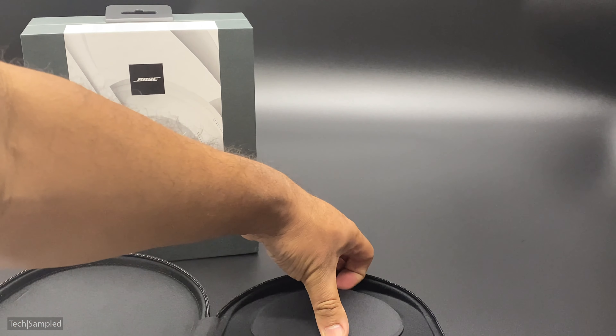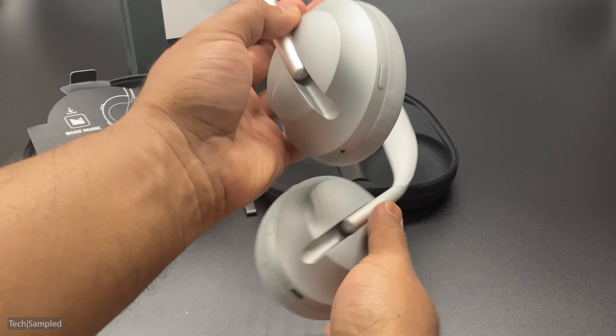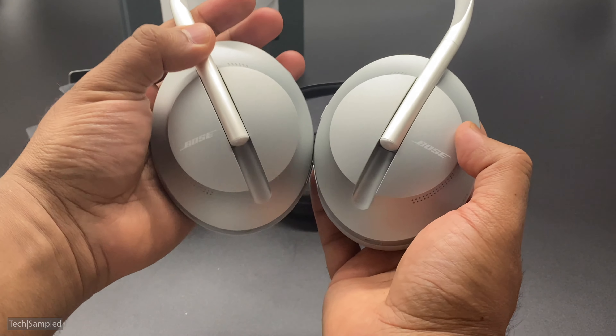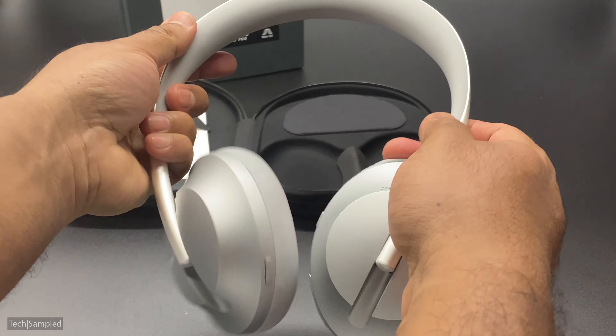So first out of the box you've got the manual — pretty standard really, nothing else inside, so I'll put that to one side. The case looks really nice and high quality, as you'd expect from Bose. Don't forget this is also Bluetooth 5, which means you can connect two devices at once — a phone and a computer, for example. It says to download the Bose music app, and there are simple instructions on the controls.